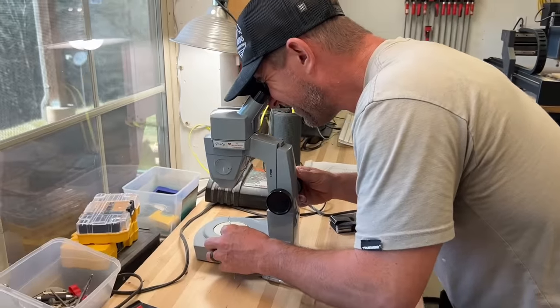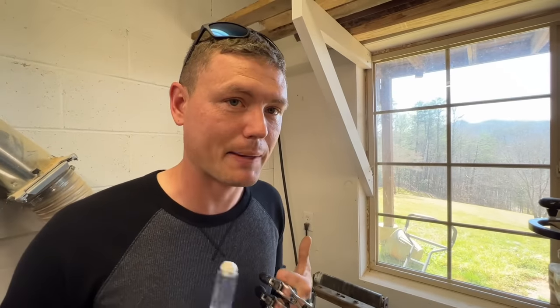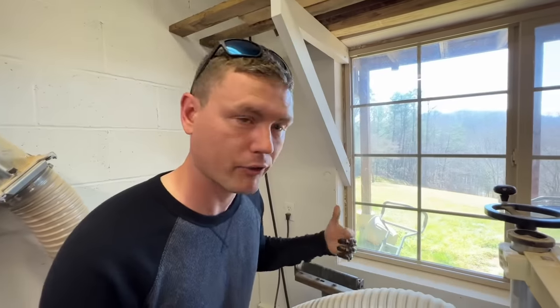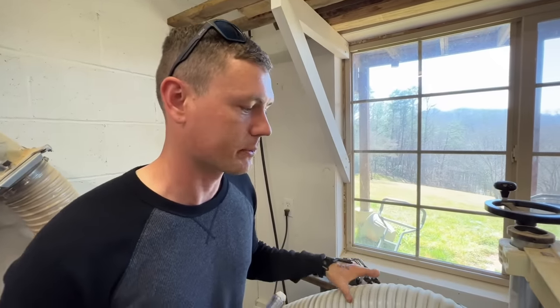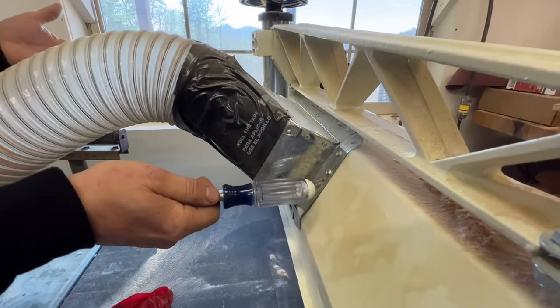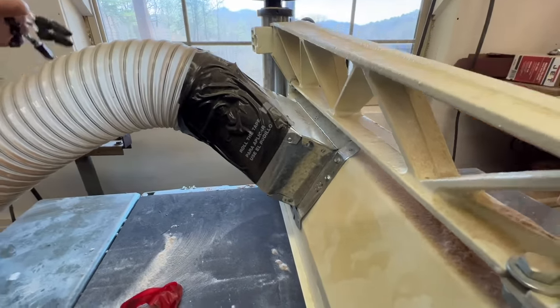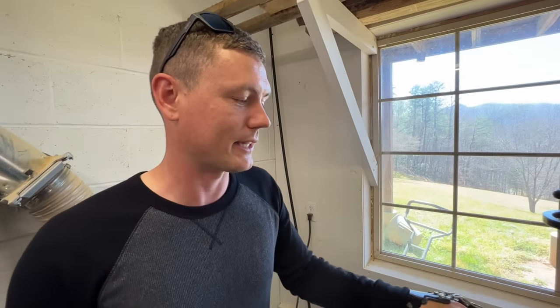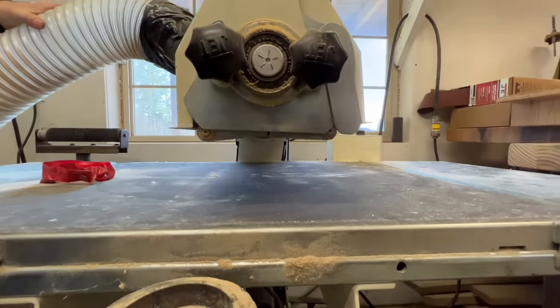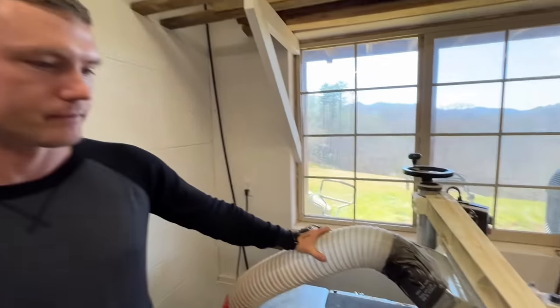Keeping dust out of the air and out of your lungs is a high priority in any wood shop. I've made an effort to size up all the ducting straight to the tool to get more airflow and retrieve more dust from the machine. I use this boot — like a 4x12 HVAC register — to connect my five-inch duct right to the machine. That's on my Jet drum sander, which is a nice tool that makes a lot of dust.